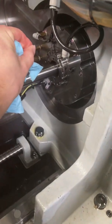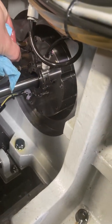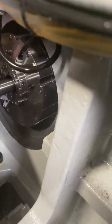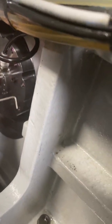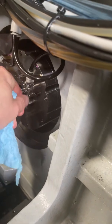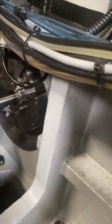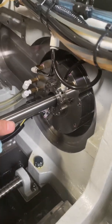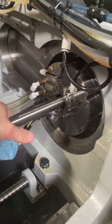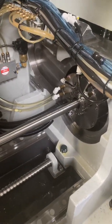Then you'll want to lock everything down. Tighten up that one, tighten up that one. You always want to check again to make sure it still feels pretty good — but sometimes it moves, so you want to double check. And that's it.